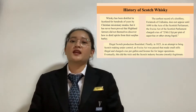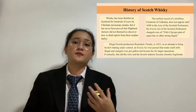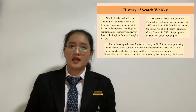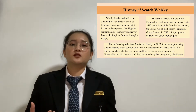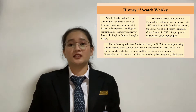Finally, in 1823, an attempt to bring Scotch-making under control saw an Excise Act passed. That made small stills illegal and charged a tax per gallon and a licence fee for larger operations. Eventually this did the trick, and the Scotch industry became mostly legitimate.